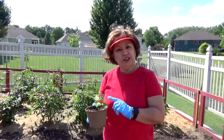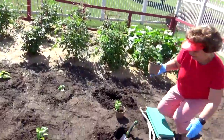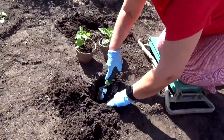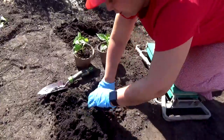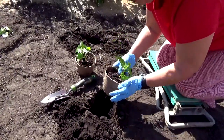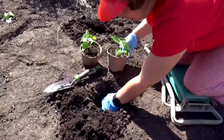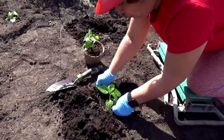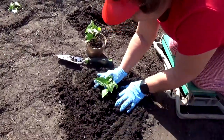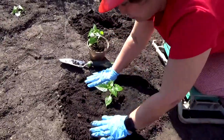Now let's transplant the ají dulce plant that grew indoors. The first thing I'm going to do is dig a hole at least four inches deep and five inches wide. Since the peat pot decomposes, you place the whole pot in the hole. Let me dig this a little bit more — there. You put the whole peat pot, and then with the dirt that I removed from digging the hole, I cover the peat pot completely. Just like this.